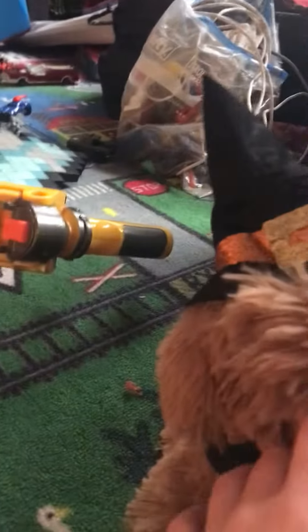I got it at a clearance sale when Halloween was over — like three days ago, that's when I got it. Right when Halloween's over, like three days ago, that's when I got this.